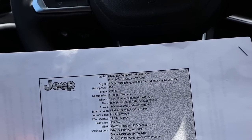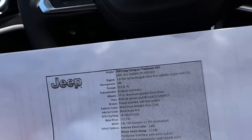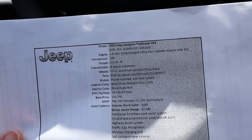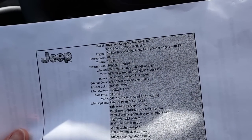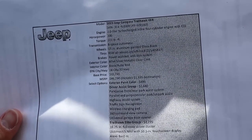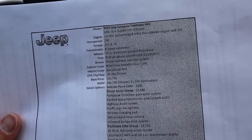This Compass is a press vehicle from Jeep so it doesn't have a normal window sticker, but it still has all the important info like fuel economy and power. Base price is $35,000, and as tested this stickers for $46,290 with all of the options.